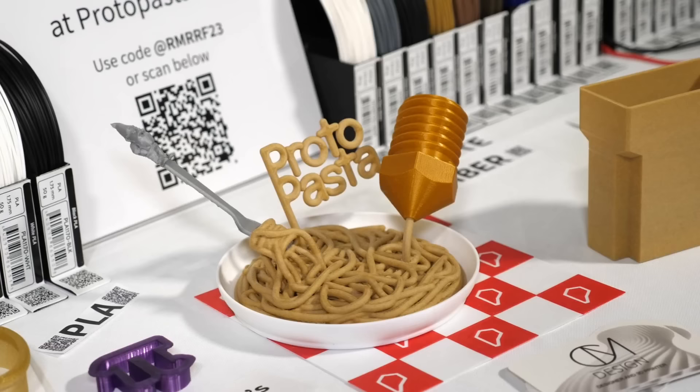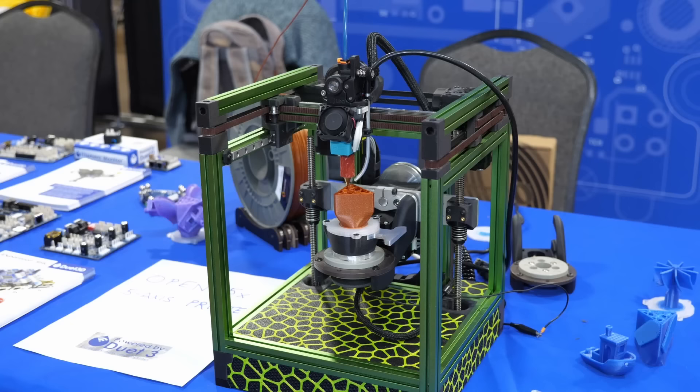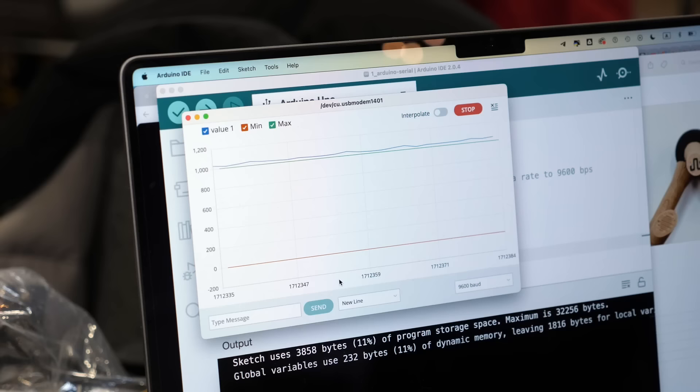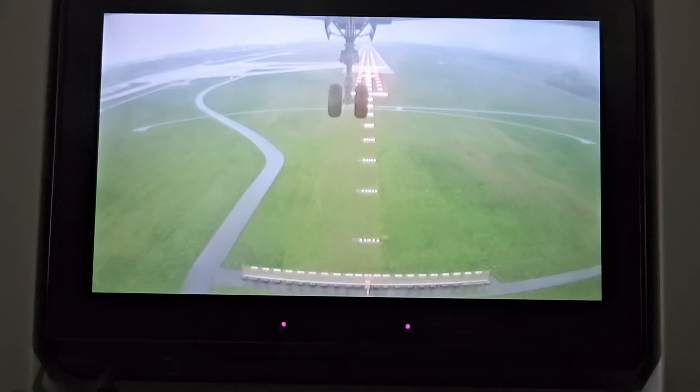So this was the first part of my coverage of the first Rocky Mountain RepRap Festival in Loveland, Colorado. I hope you enjoy this format, because I love being at conventions like this and spreading the word about amazing things I've seen. Leave a like and subscribe to not miss the next parts, and let me know what you found most interesting. Auf Wiedersehen and goodbye!